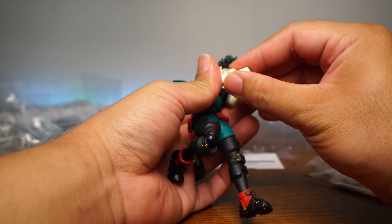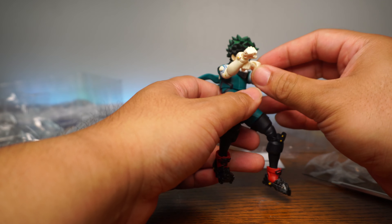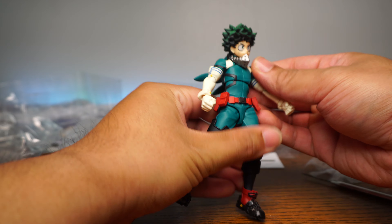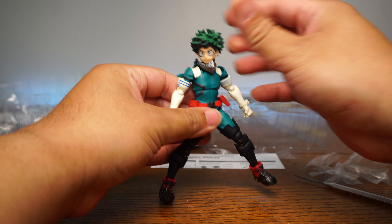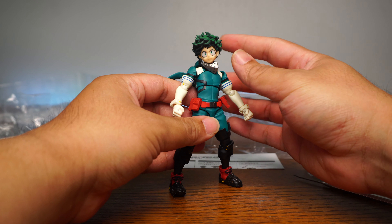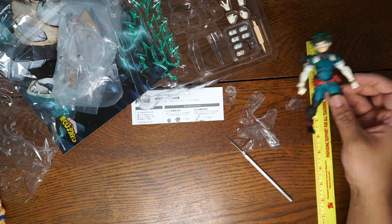Can he even get that due to the butterfly joints? Yes, you can — you can get something like that. So when you put the other hands on, we're going to see if that works. I have to say he's super articulated — you can get all the poses that you want out of a Deku.